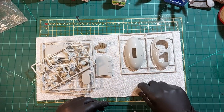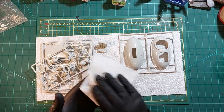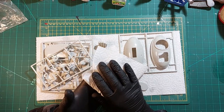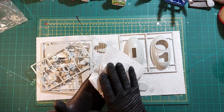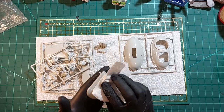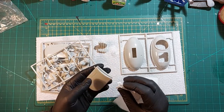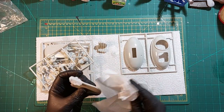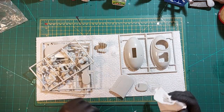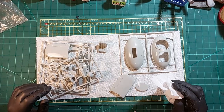And get some primer on it. It's going to be red — is it yellow you put under red? I can't remember, but I've got white, black and grey primer, so I'm going to use white because, yeah, why not. I think I'll just do the whole lot — just get it primed.